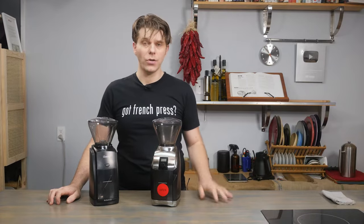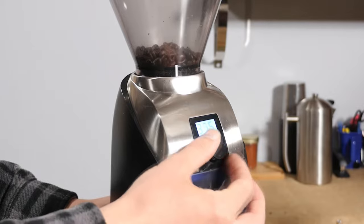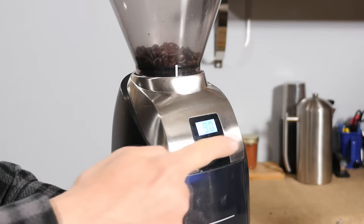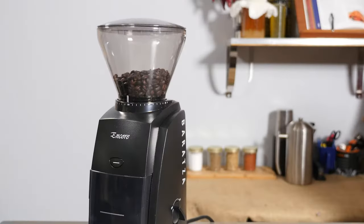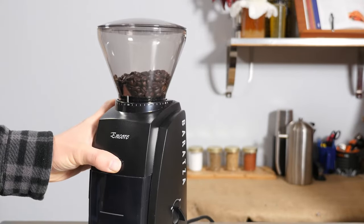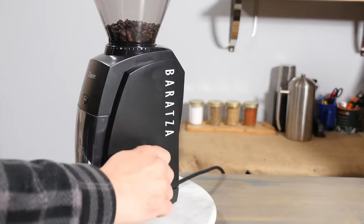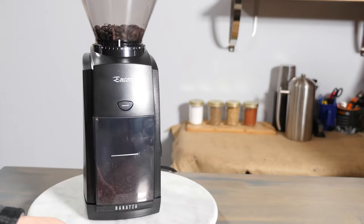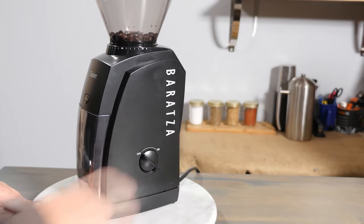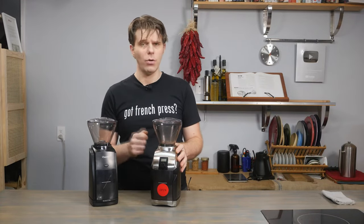The third key difference is in the operation. On the Virtuoso Plus, there's a timer in the center of the device — you turn the knob to select your grind time, press it in, and step away. On the Encore, there are two ways of grinding: you can hold down the front button for on-demand grinding, or use the switch on the left-hand side to start the grind and step away. However, this means you'll need to babysit the machine a little, so if you're looking for convenience, the Virtuoso Plus definitely has the edge.